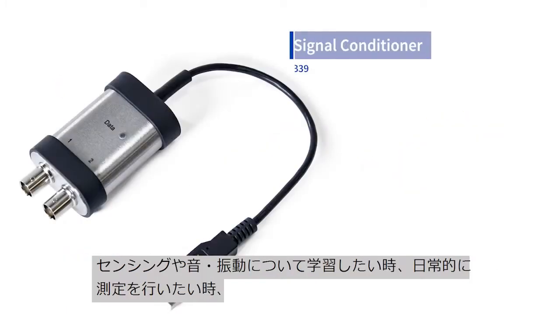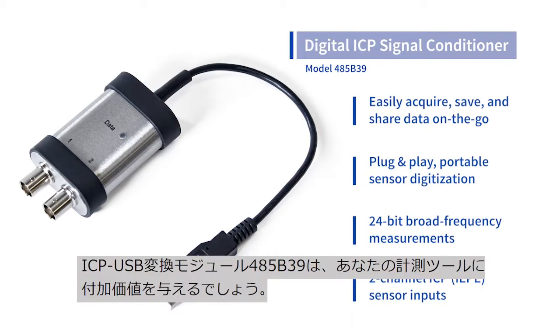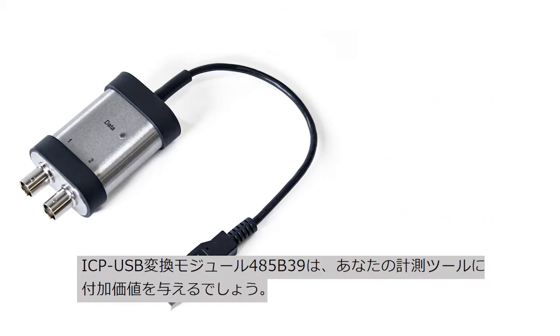Whether you're just learning about sensing, sound and vibration, taking measurements on a daily basis, or simply want to add digital functionality to your existing sensors, the 485B39 Digital ICP will make a fine addition to your toolset.